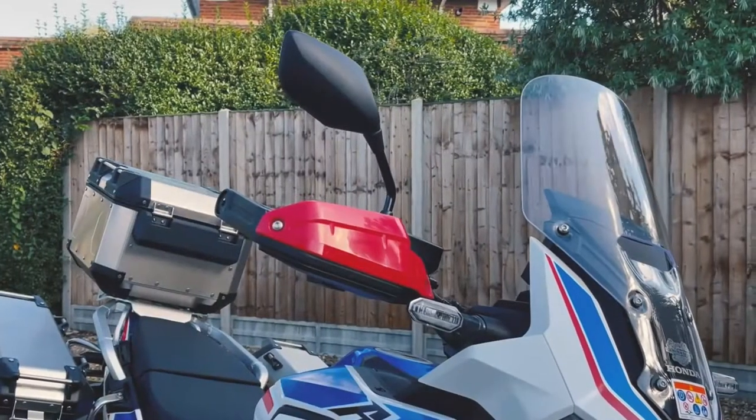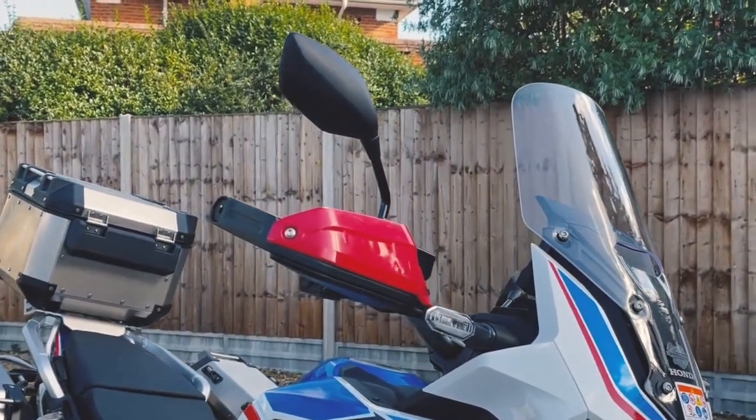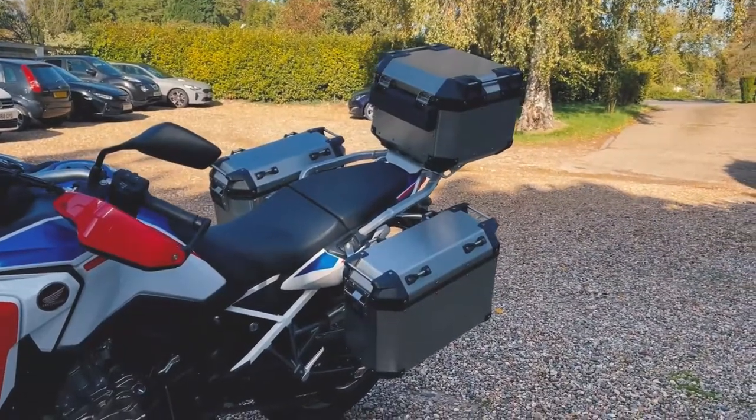The bike even now comes with cruise control. You get so many features and a bunch of different settings that you can really fiddle around with to personalize that riding experience to suit how you like.